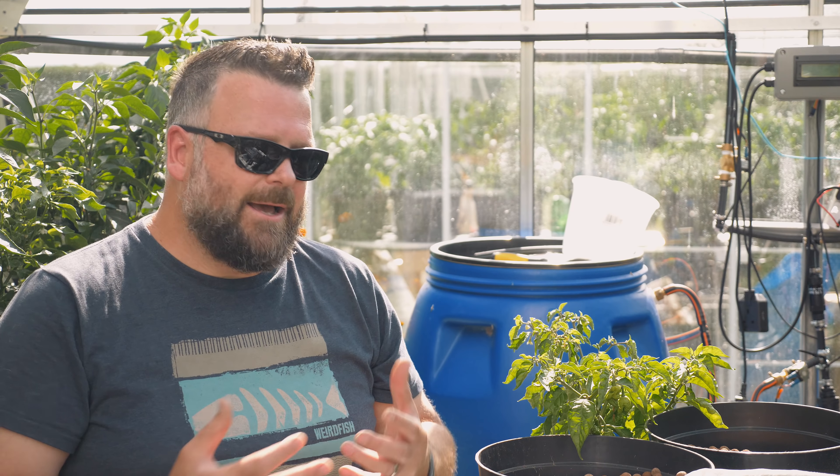The other hydroponic systems that I've built in the past, they've done a great job, but they aren't practical for the way that I grow. And I'm hoping that with what I'm going to be trying, it's going to change that, and we're going to have something that's new, innovative, and just very useful.